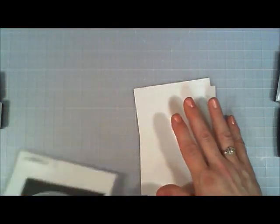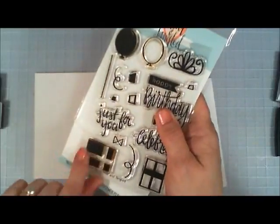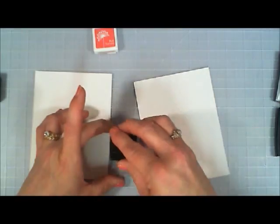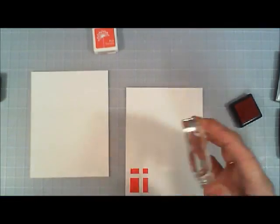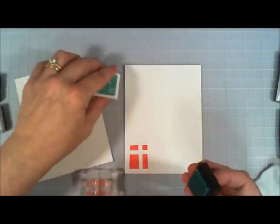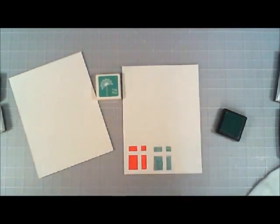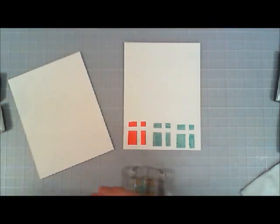I thought it would be fun to do a series knowing that a lot of people don't have nesting dies, different colors of inks, or certain colors of embossing powders. So I wanted to make another card using the same layout but with different supplies — in case you don't have something, maybe you can improvise, and this will help you choose something to work with.